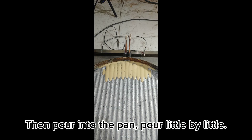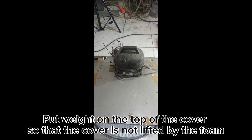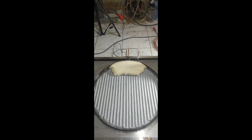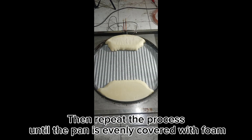Then pour the mixture into the pan little by little. Cover the pan so that the PooFoam can expand evenly and densely. Put weight on top of the cover so that it is not lifted by the foam. Wait 15 to 25 minutes for the foam to harden, then lift the lid slowly. Repeat the process until the pan is evenly covered with foam.